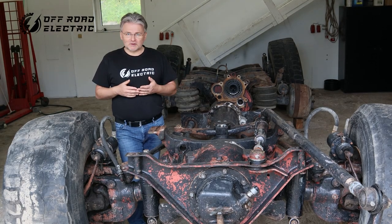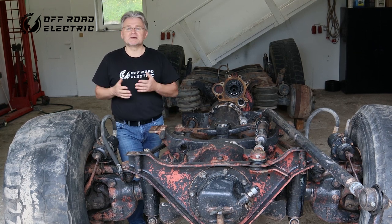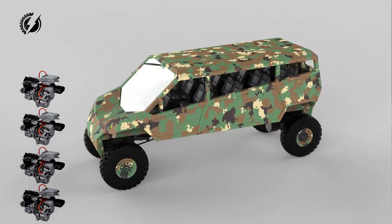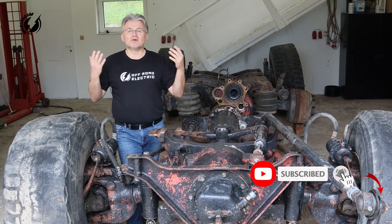Hi everybody, I'm Peter from off-road electric. Here is the Tatra chassis and we are going to build something amazing on it you have never seen before — a 10-ton off-road monster truck with four motors which will have an acceleration from 0 to 60 in 5 seconds, and we will build it cheap.